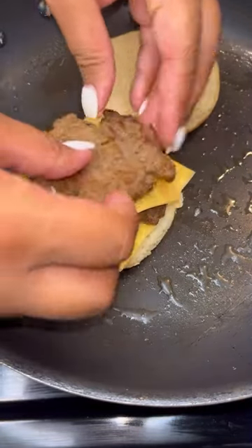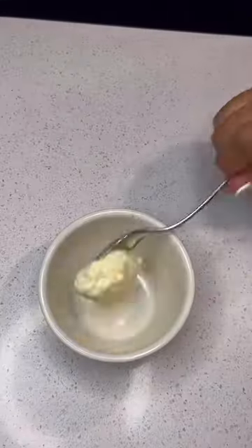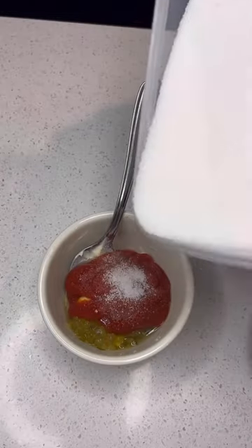Add my cheese, my meat, my onions, another slice of cheese, another patty. Then I'm gonna add my bread and go ahead and flip it on both sides.